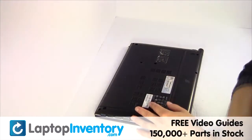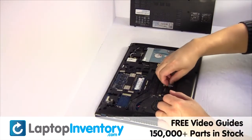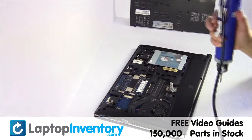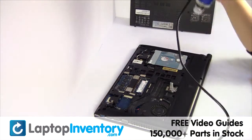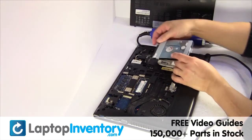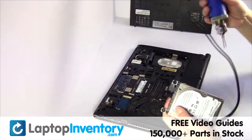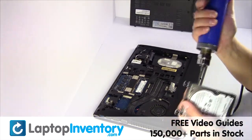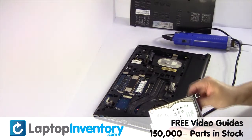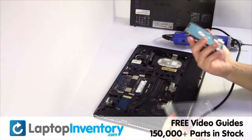Remove the screw. Remove the cover. Gently pry out the hard drive. Remove the screws from the hard drive caddy. Remove the caddy from the hard drive.